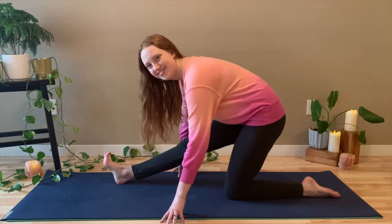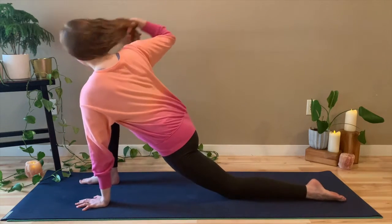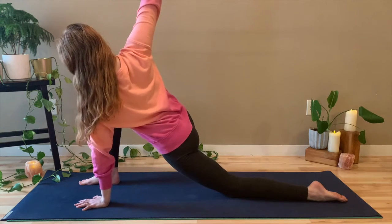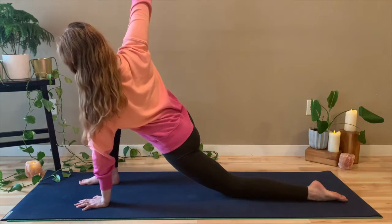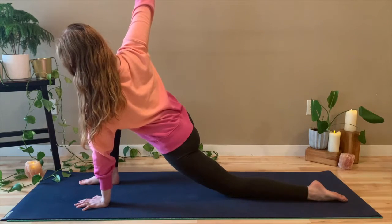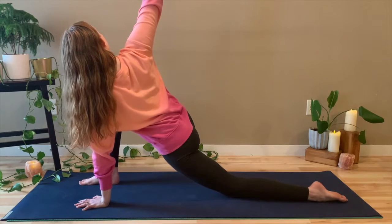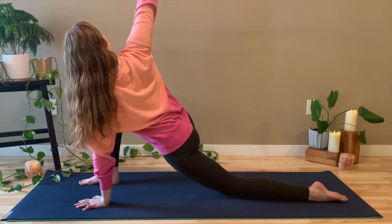Come back to low lunge. Plant the left hand and open up that right arm up to the ceiling for your easy twist. And this should feel good — this shouldn't feel any strain. So if you need props, if you need blocks, if you need a blanket under your knees, by all means bring that into the practice. Take another deep breath in and exhale. Bring that hand back down.